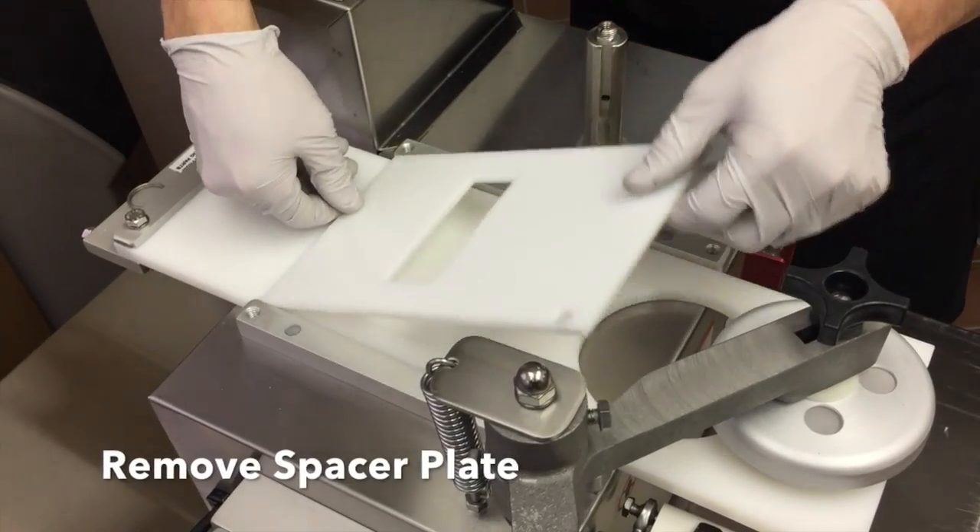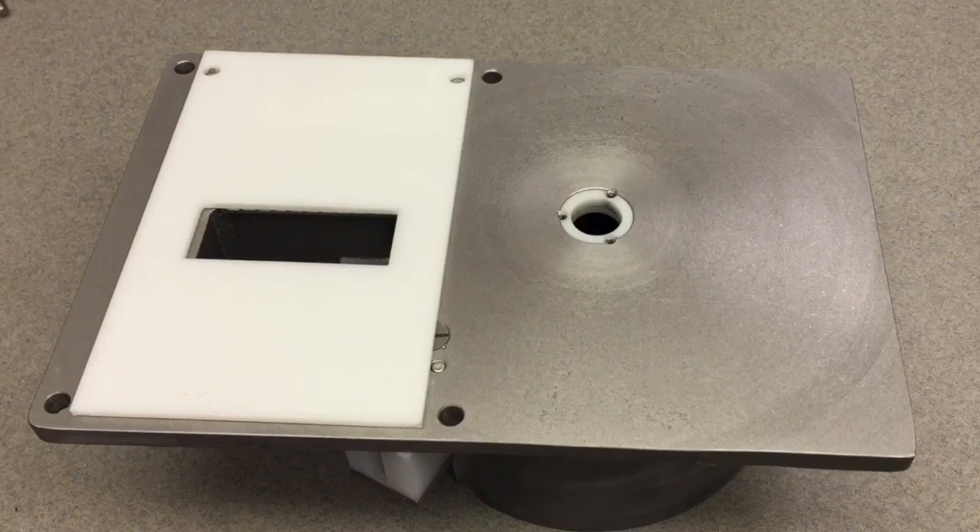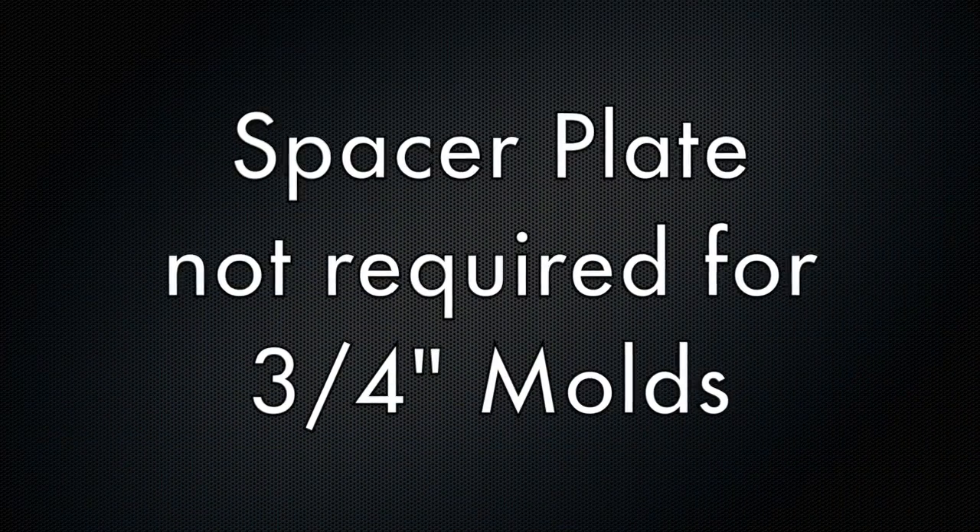Lift the spacer plate from the machine. After use, the spacer plate may be stuck to the hopper. A spacer plate is needed for any size mold under three-quarters of an inch.